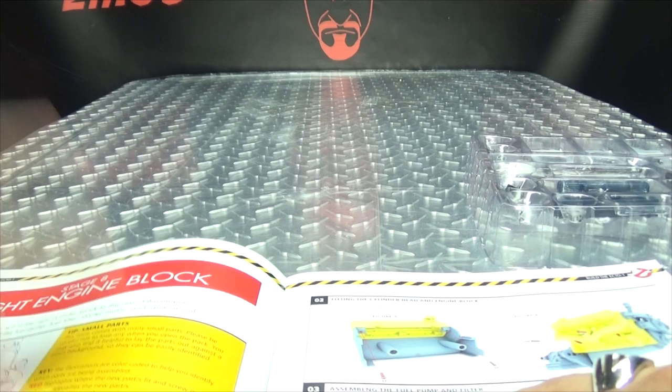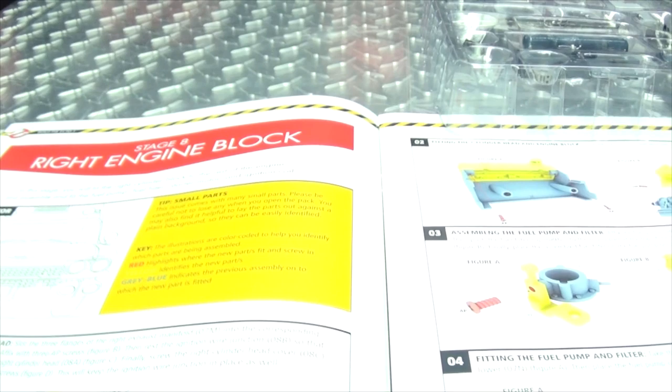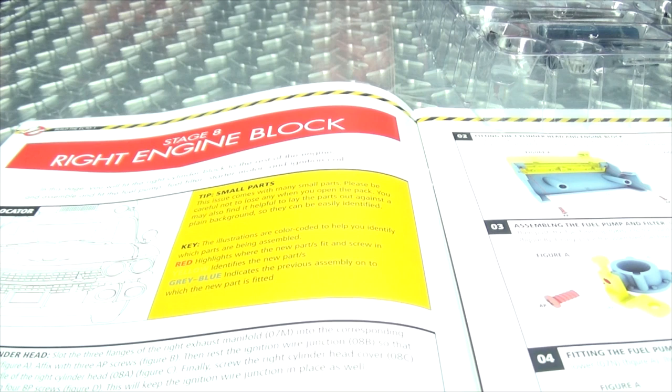All righty, let's go! So we are building — my tongue stops working already, so soon — we're building the right engine block, which is the right side of the engine block, I would assume.